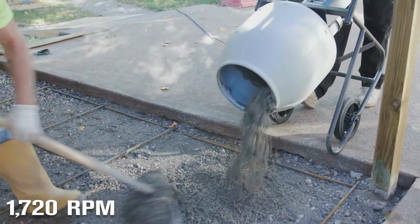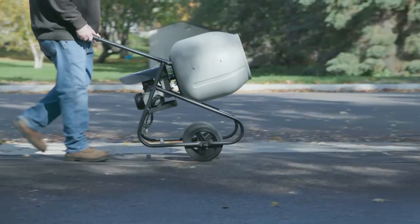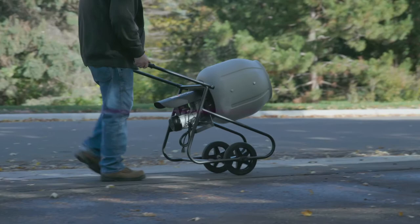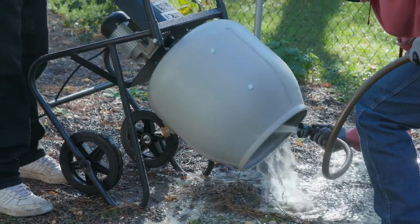The steel frame with powder coat finish holds up to tough jobs. Roll it easily on 10 inch solid rubber tires for efficient portability and storage. And when the job's done, it's easy to clean the polypropylene drum.